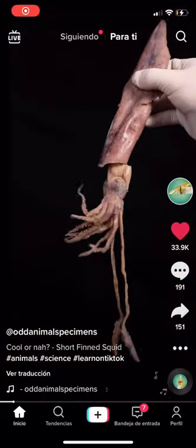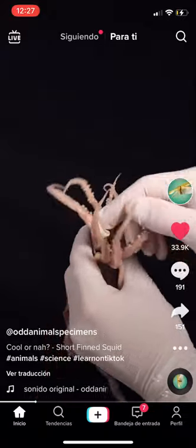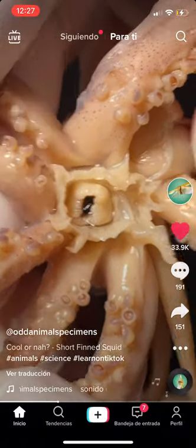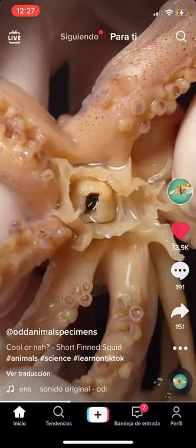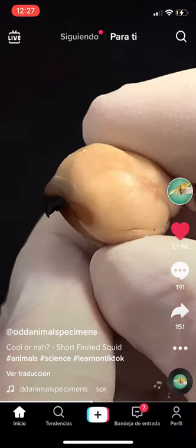This is a short-finned squid from the Atlantic Ocean. Wanna see something cool? If I dig around this squid's arms and pull them back, I'll find a tiny hole in the middle of its body. Hiding inside this hole is a strange ball called the buccal mass. It's basically the squid's mouth.